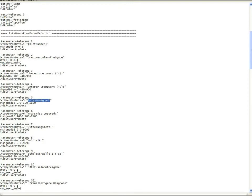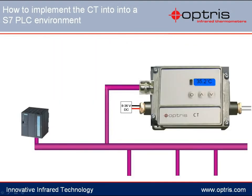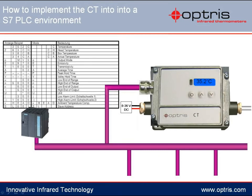So that the stationary Optris infrared sensors can establish communication with the master system, the appropriate bus participant address needs to be adjusted at the electronic box. The address needs to be the same as the one in the PLC. To set the slave address at the electronic box, please press the first button — the menu button — until the display shows SL.